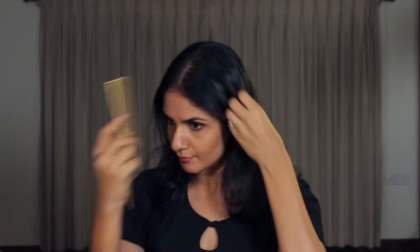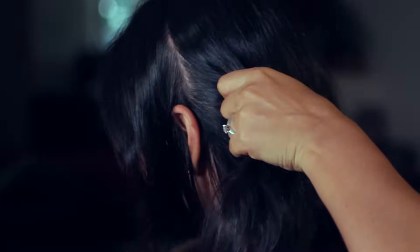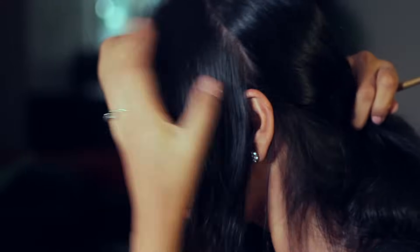Use the tail of a fine tooth comb to part your hair at the center, aligned with the middle of your nose. Starting from your center parting and leading up to your ear, create two sections of your hair, one on either side.